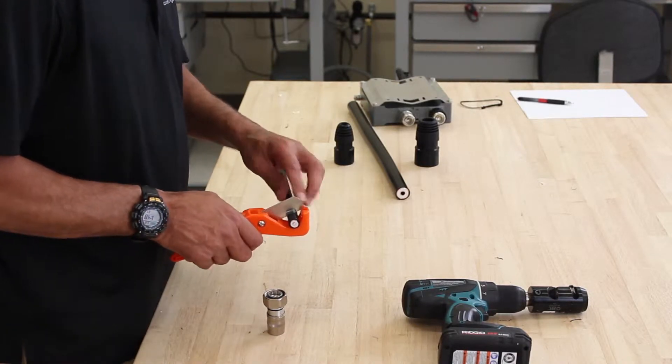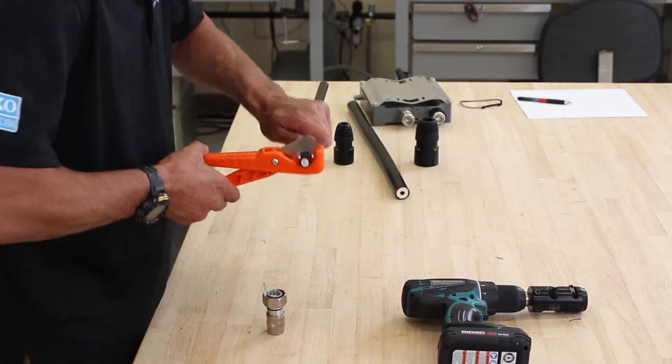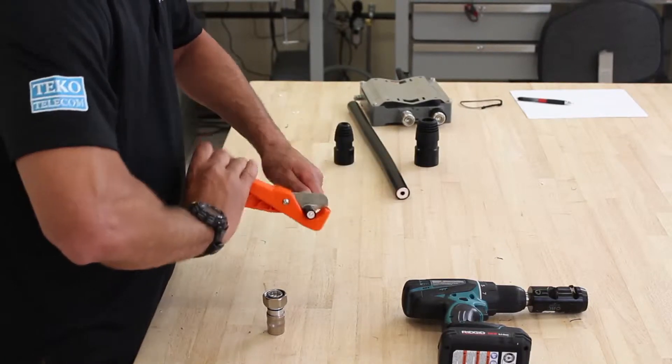Take your cutter, put the blade into the valley, and make a nice clean cut.